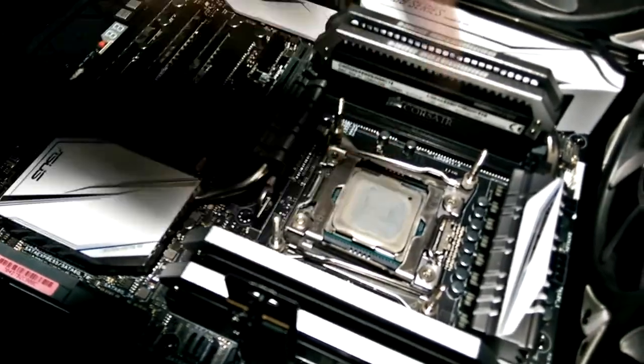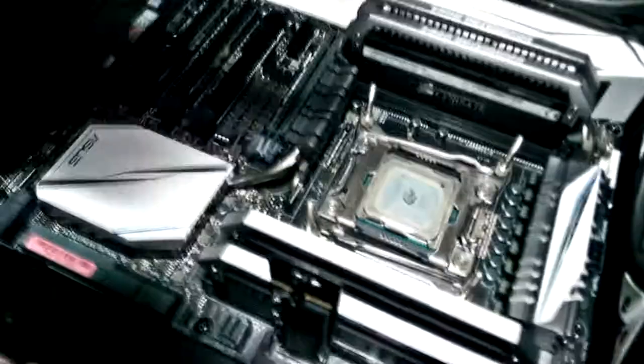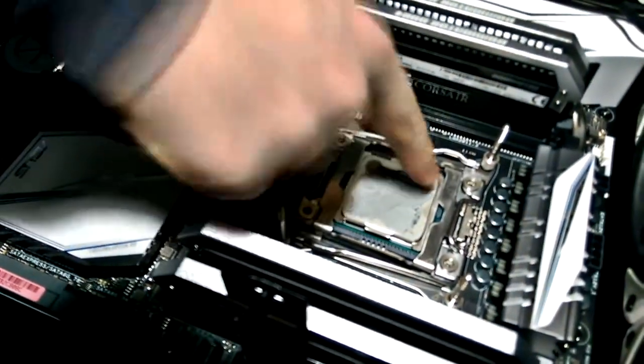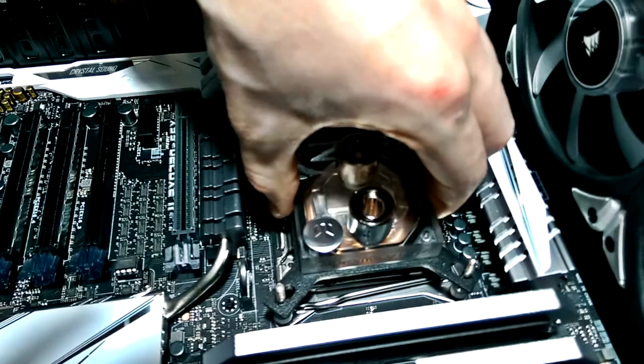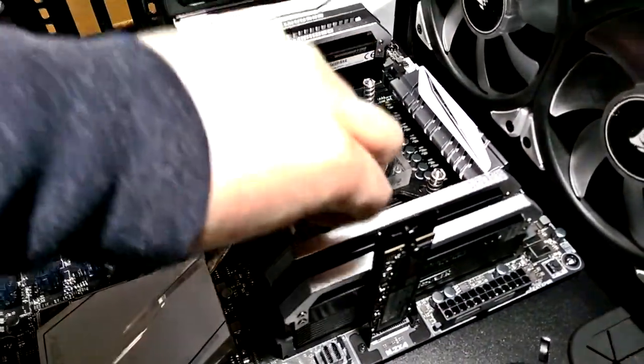A very thin layer of thermal paste is spread across the entire CPU. Now we have the cooler onto the CPU, making sure that it is centered and that there is good contact. Next we have four springs followed by nuts to keep the heatsink in place.